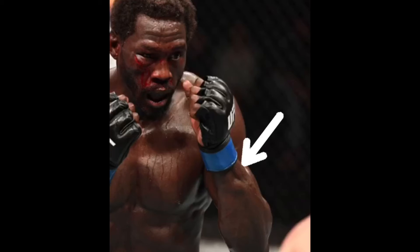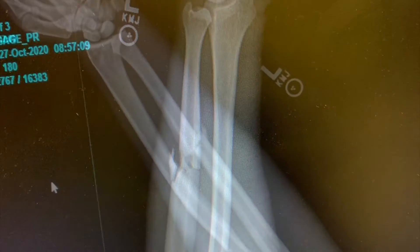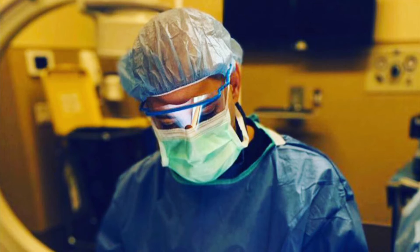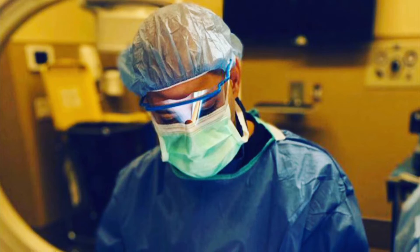As Jared Cannonier had revealed, he sustained a left ulnar shaft fracture during the first leg kick that Robert Whittaker delivered to him. His MMA lab team just released his x-rays showing his ulnar shaft fracture. The following is my proposed game plan on how I would likely proceed to fix his ulnar shaft fracture with plates and screws based on the x-rays that his team released.